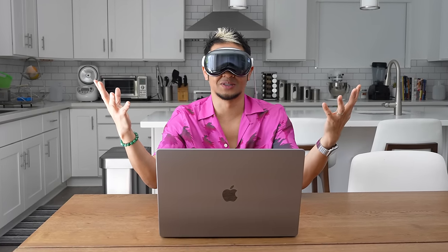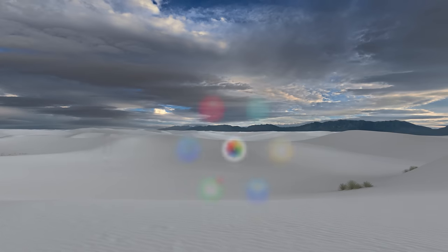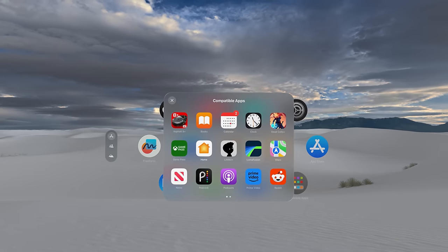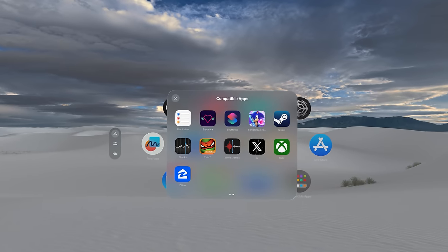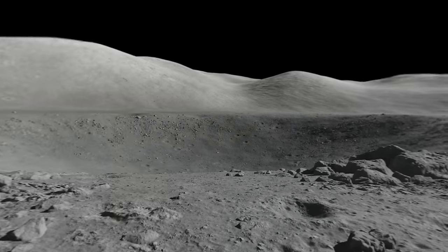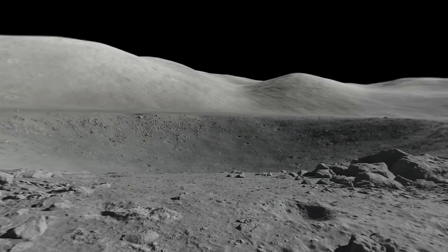You have native apps built for Vision OS and also compatible apps that are either iOS or iPadOS, found in a folder on the home screen called Compatible Apps. Let me show you some first-day apps. Welcome to Club BTZ — coming to you from the moon environment. You might have heard of the DJ app, but they're doing a whole lot of different things in Vision OS. Siri, open DJ.